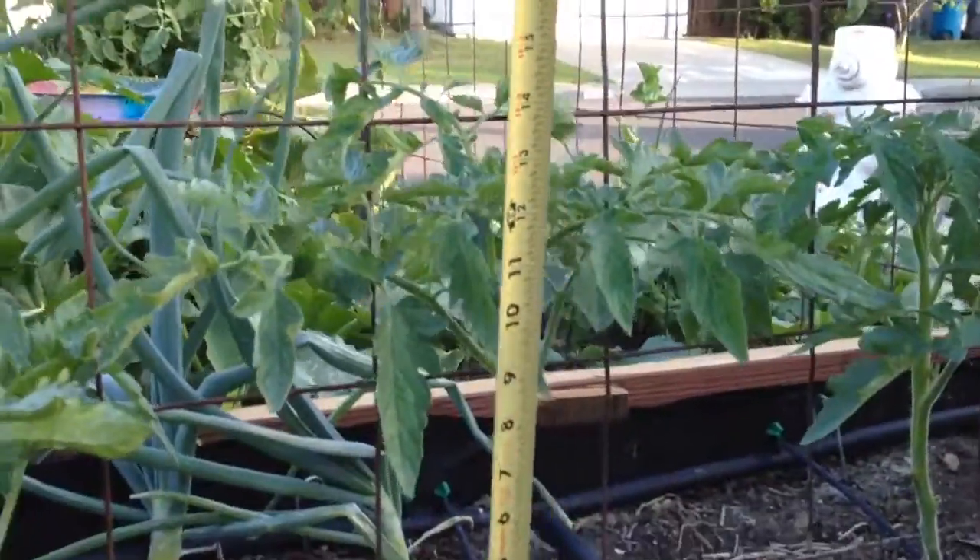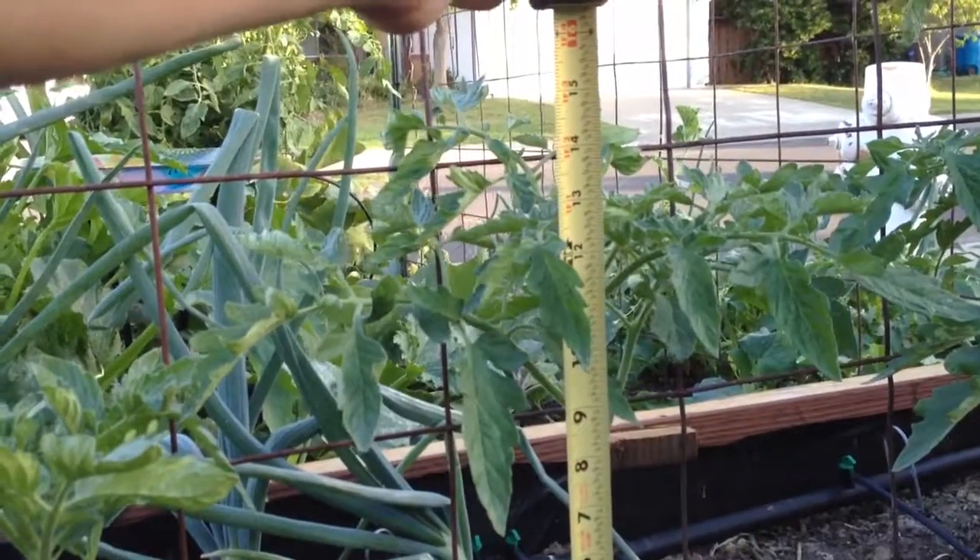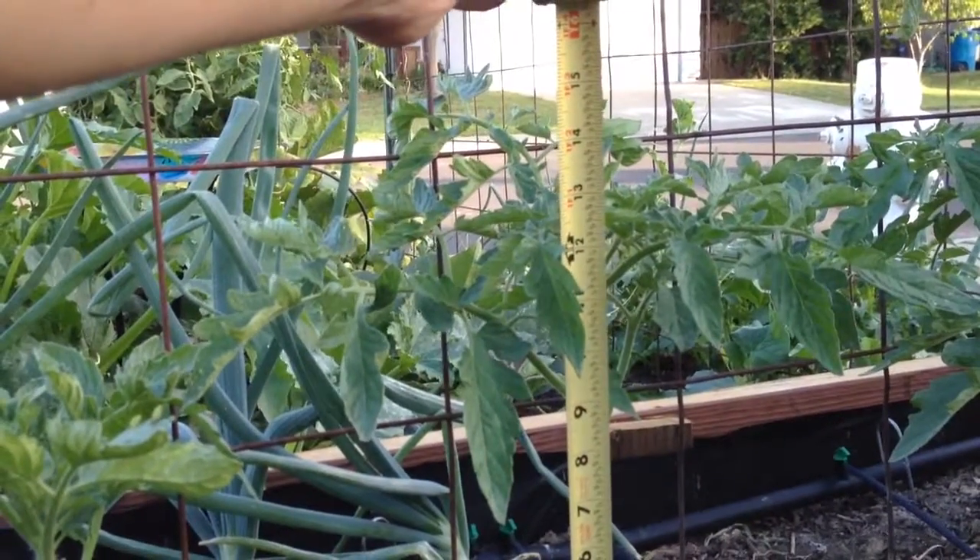This tomato was eight and a half inches and it's fifteen inches now, so it grew six and a half inches.